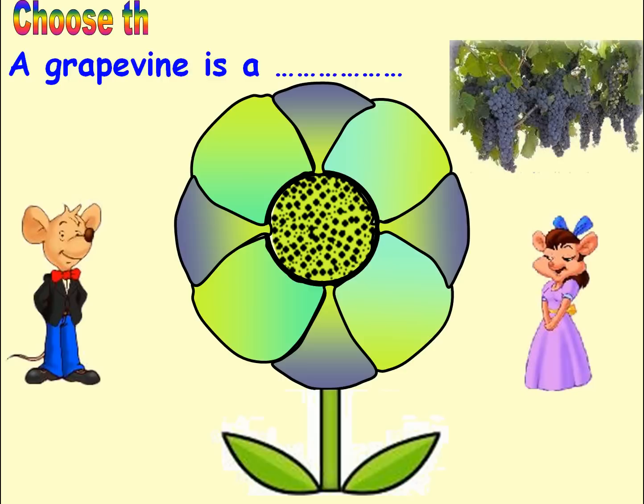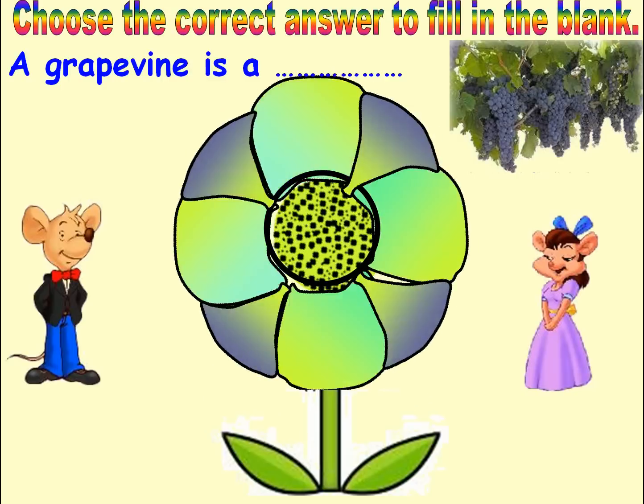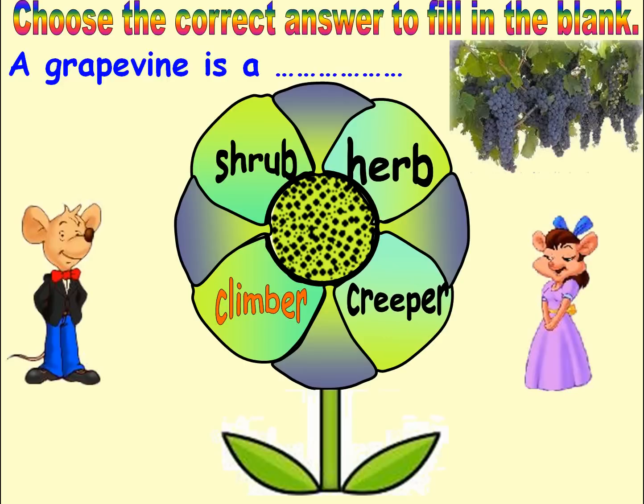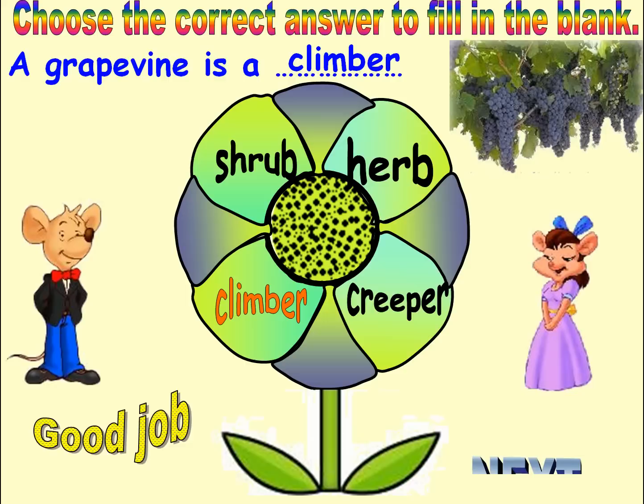Choose the correct answer to fill in the blank. Options: Shrub, Creeper, Climber, Herb. Answer: Climber. Good job. Next.